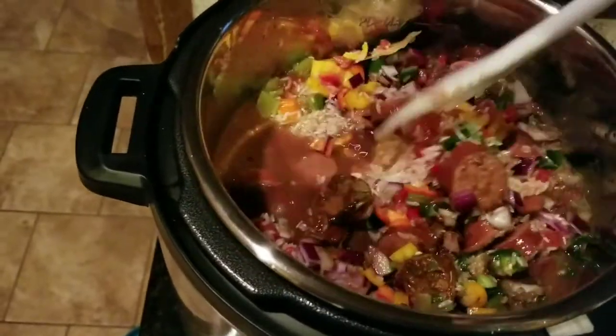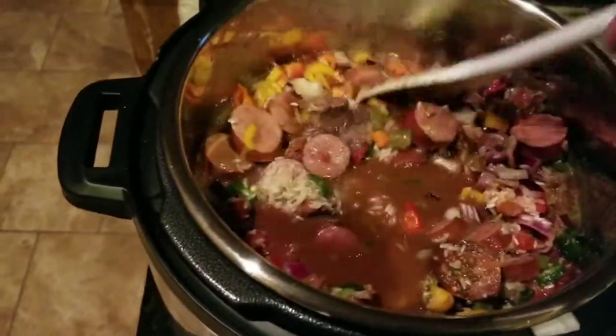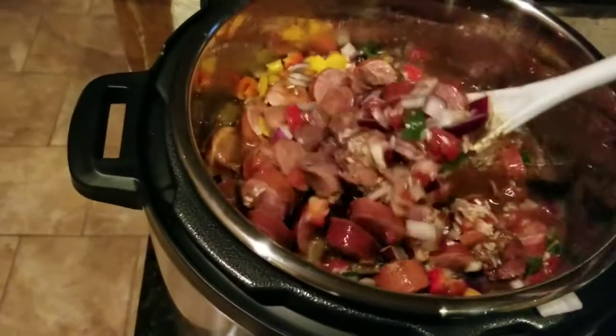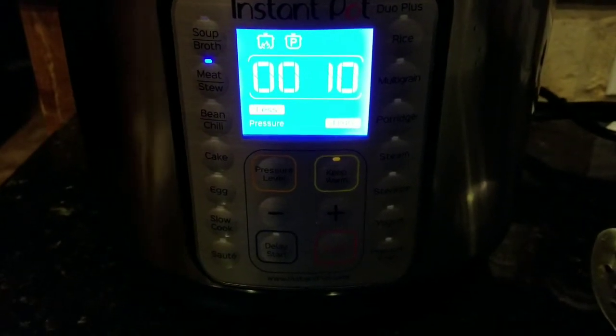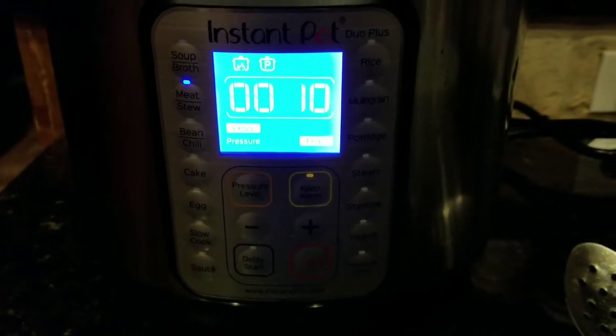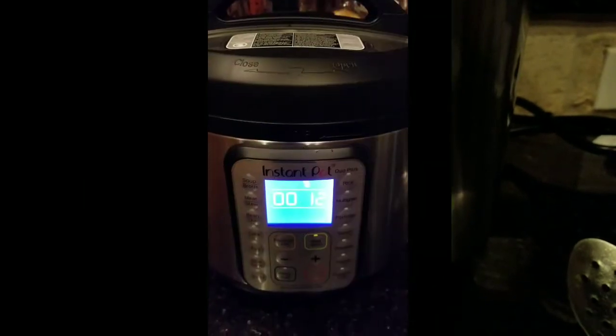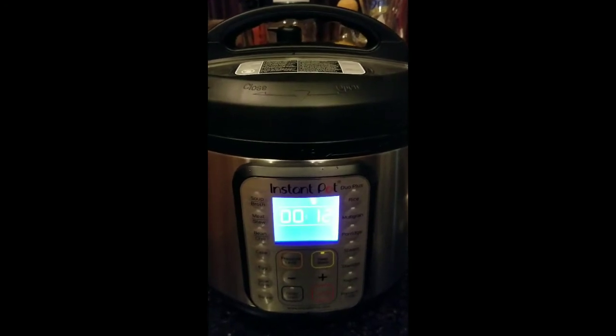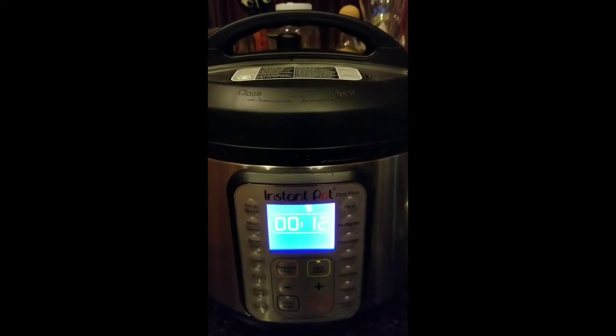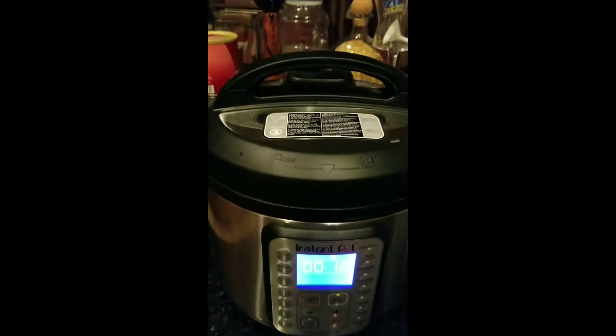It's already smelling fantastic. Now that we have everything added, I'm going to go to the meat stew setting and select 'less' for 20 minutes on high pressure. After getting it to 20, I actually backed it down to 10 minutes because we don't want to overcook the rice and make it mushy. The Instant Pot stopped cooking at 10 minutes and we let it depressurize on its own for another 12. Now I'm going to manually release the remaining pressure.